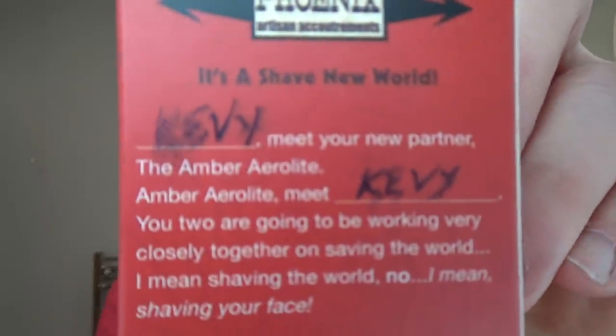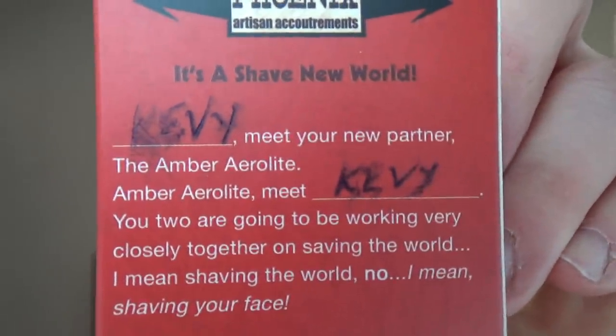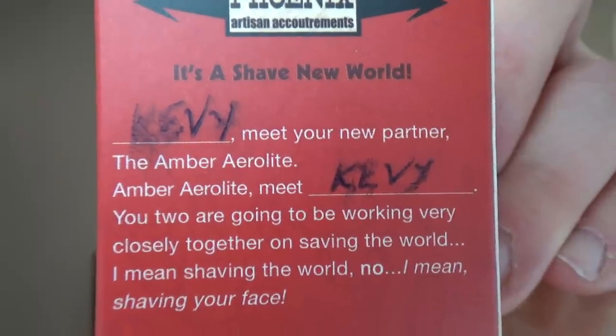I love this on the back. Actually, Vinny's filled this in. It says: 'Kevi, meet your new partner, the Amber Aerolite. Amber Aerolite, meet Kevi. You two are going to be working very closely together on shaving the world.' I mean shaving your face.